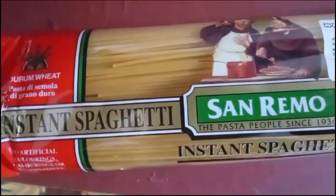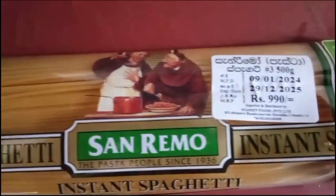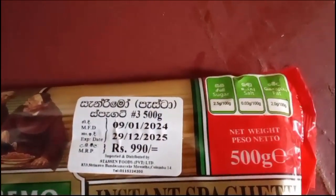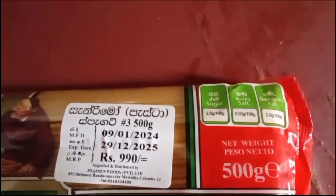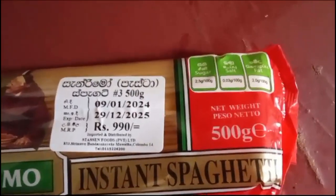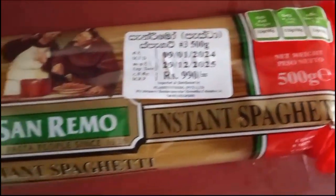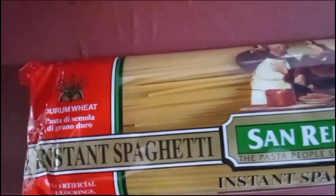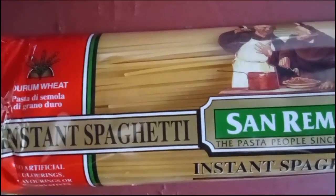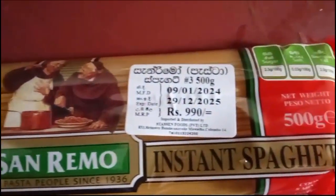Today I am going to make instant spaghetti. I bought a bag of 500 grams for 990 rupees. Today I am going to make an instant spaghetti packet for our dinner. I bought this packet from Spa supermarket.